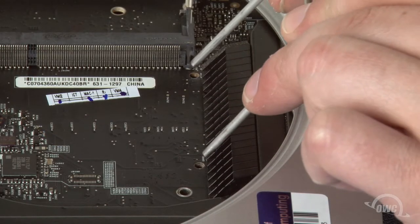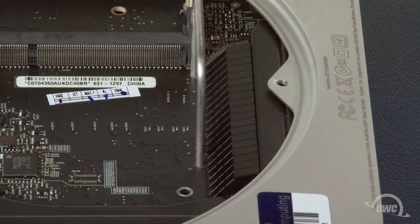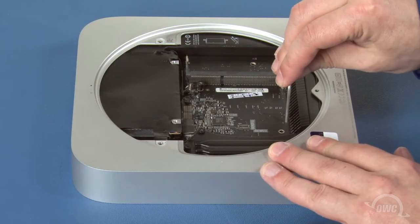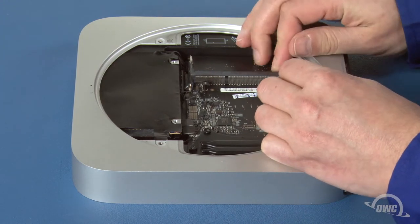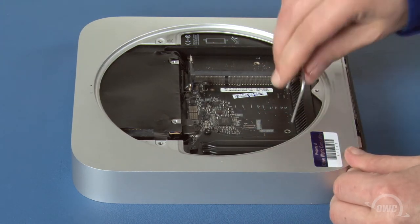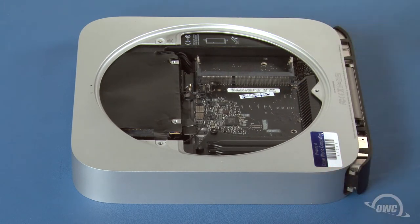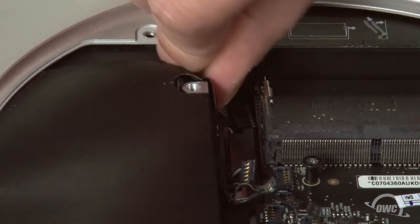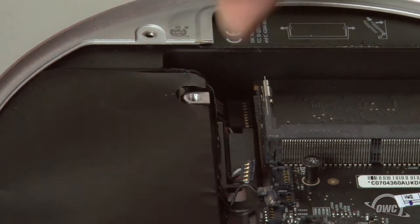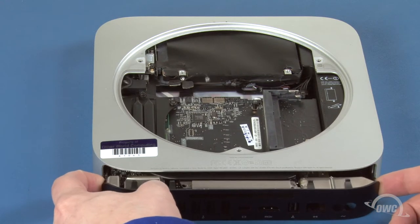Slide the logic board removal tool into the two holes near the rear of the Mini, then slowly pull it back until the board moves out a bit. Remove the tool and pull the board back some more until you see the power cable. Simply pull the cable back gently to detach it from its socket. Finally, pull the logic board all the way out of the Mini and set it aside.